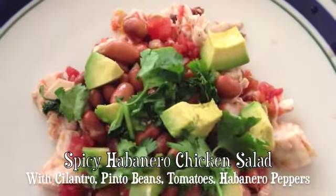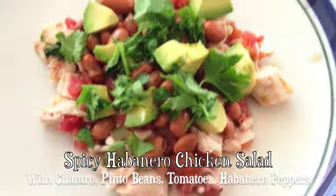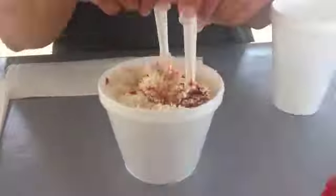And a spicy habanero chicken salad with cilantro, pinto beans, tomatoes, and peppers — I just get that Rotel-type can.